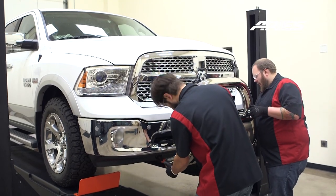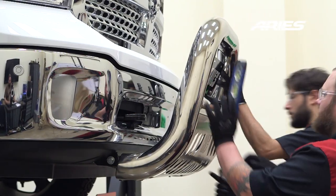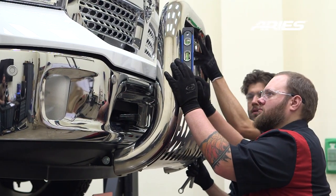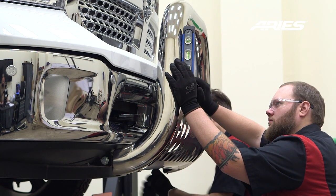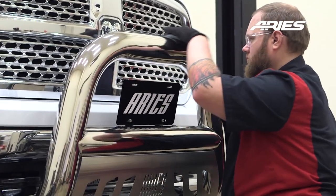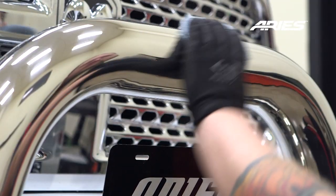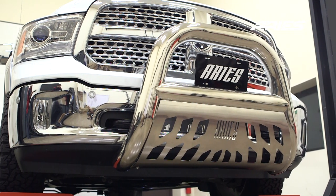Reinstall the bull bar with the same hardware as previously used. Level and adjust the bull bar and tighten all remaining hardware. To protect your investment, we recommend you apply a layer of non-abrasive wax. Remember to do periodic inspections to make sure that all hardware is secure and tight.